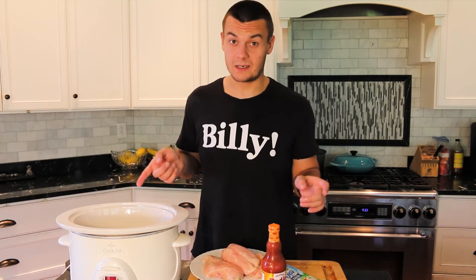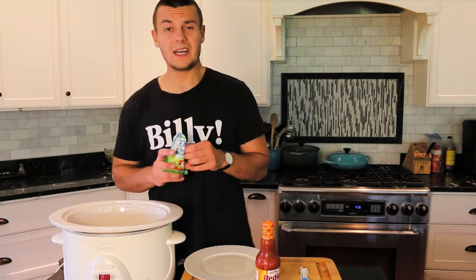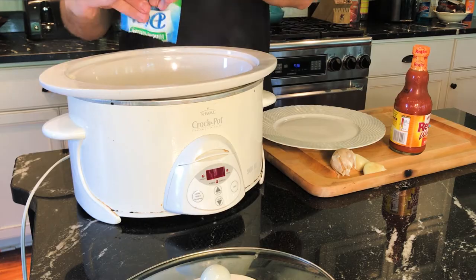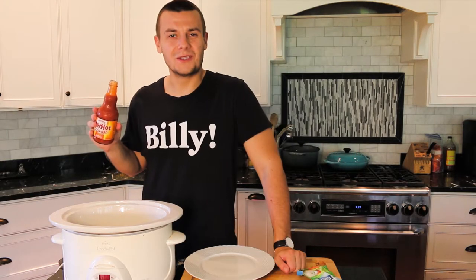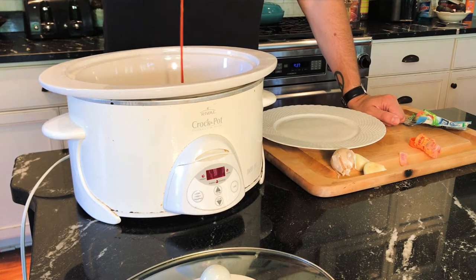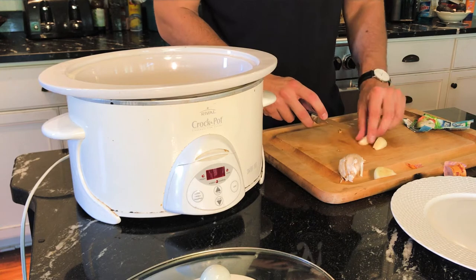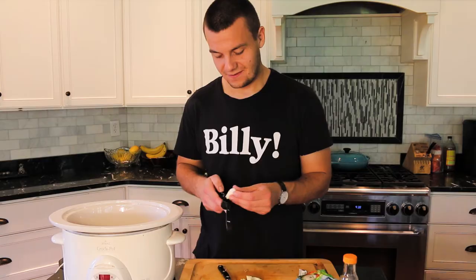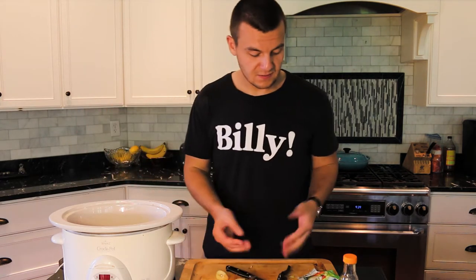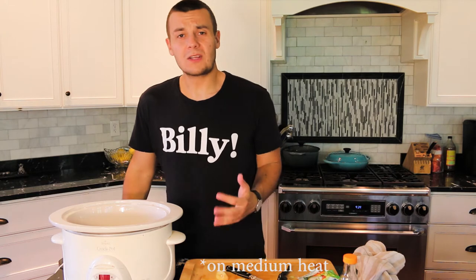All we need to do is put the chicken in the crock-pot. This recipe makes about 4 portions. Now ranch mix on the chicken, and some hot sauce — we are going to use it all. And some garlic. And that's all.